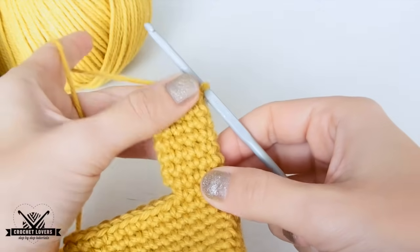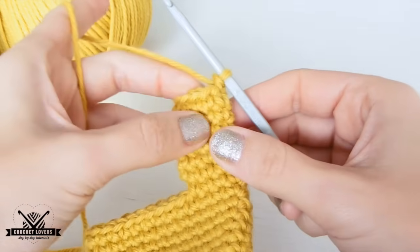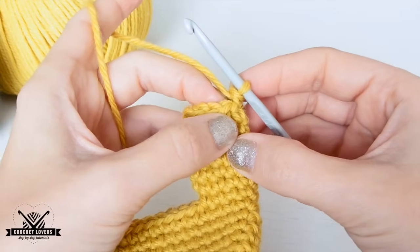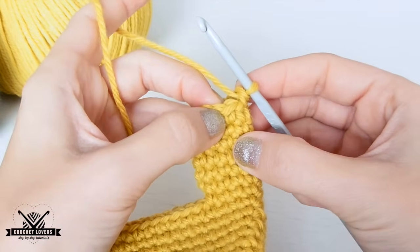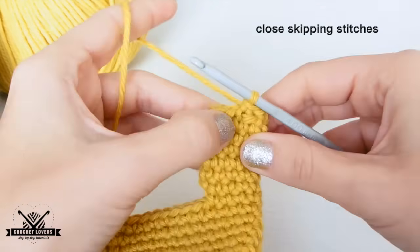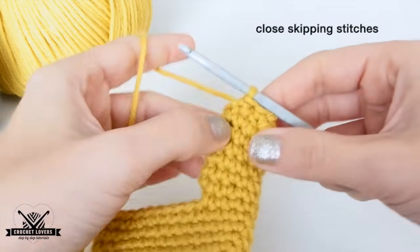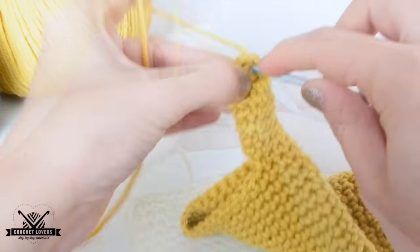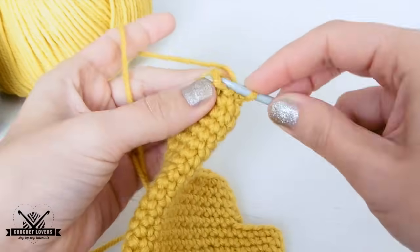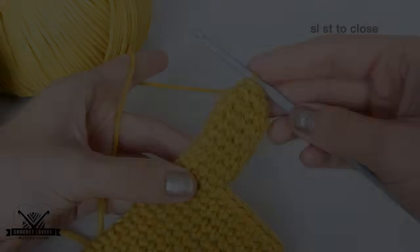When we reach the height — about 2 rows before finishing the actual finger — we will start making the creases to close the finger. We skip 1 single crochet, and in the next one we make 1 single crochet. Again, skip 1 stitch, and in the next 1 single crochet. We keep working like this and it will close quickly. When we see that it's hard to continue, we just go through the opposite side with the hook and make 1 slip stitch to close. Our first finger is ready.